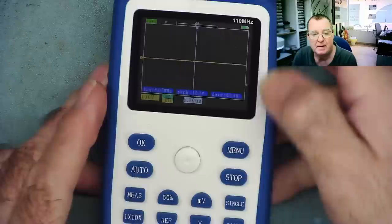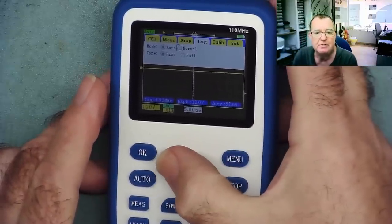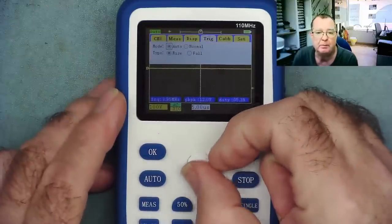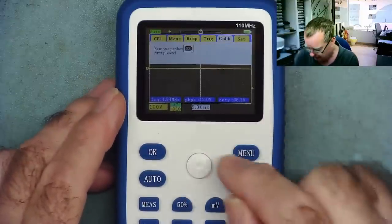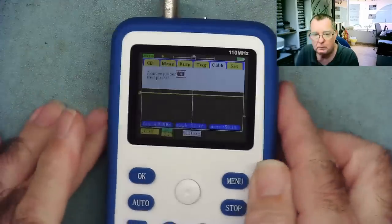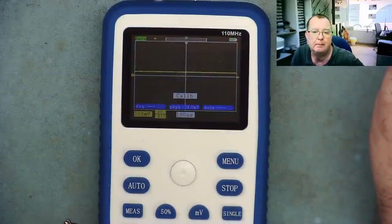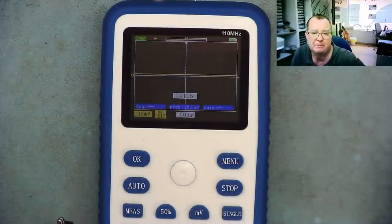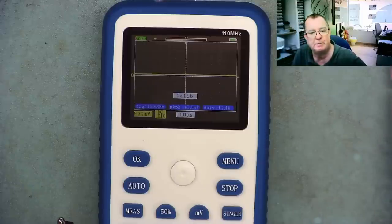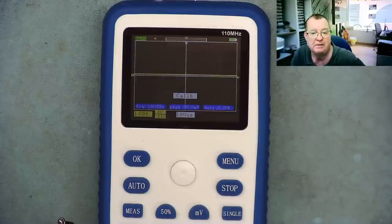One other thing I wanted to show you: if we go to the menu, we also have a built-in calibration option. Go to 'Calib', and it tells us to remove the probe. Hit OK, and this will take a little bit of time — maybe a minute — calibrating the scope at different voltage settings. We can see it's changing the settings on screen. That's also quite nice.